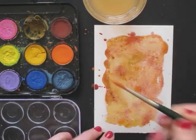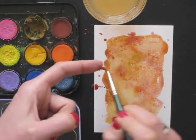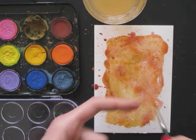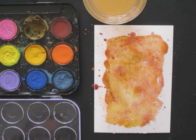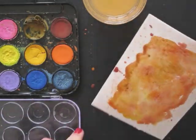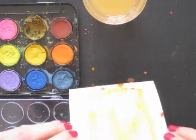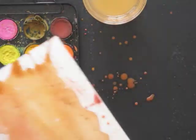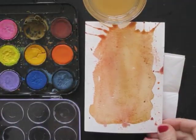I always like to sprinkle some extra color over it as well. Then I'm lifting up the card and let the drips bleed down. I blow a bit to push the drops in the right direction. And then let it dry.